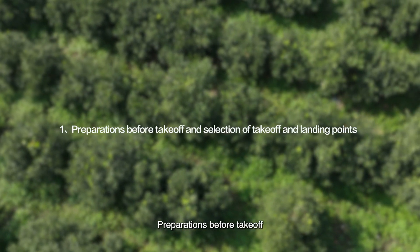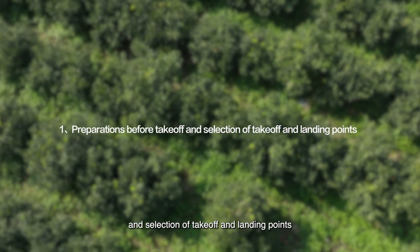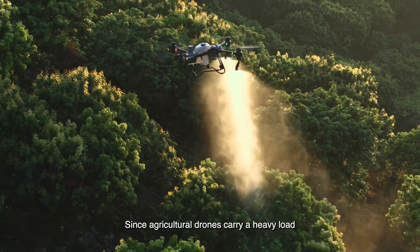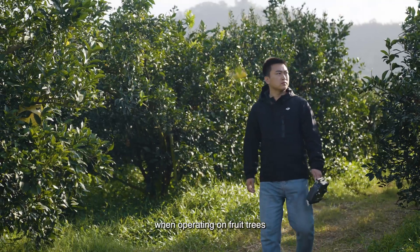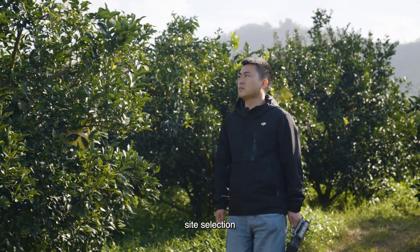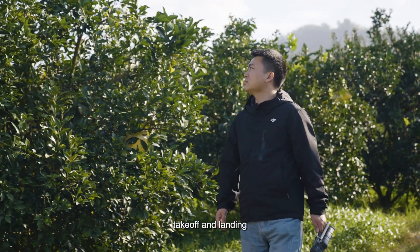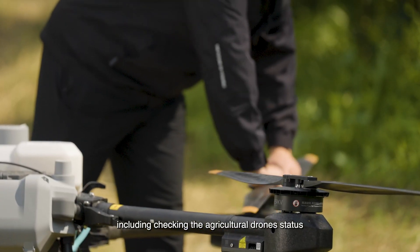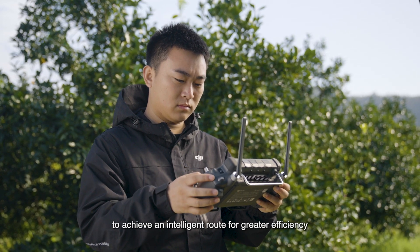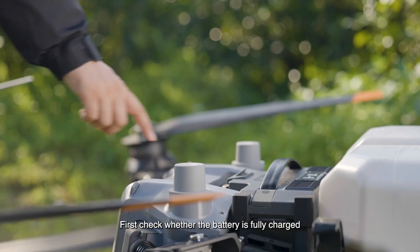Since agricultural drones carry a heavy load when operating on fruit trees, safety inspections should be carried out during site selection, takeoff, and landing. This includes checking the agricultural drone status and planning the takeoff and landing points to achieve an intelligent route for greater efficiency.